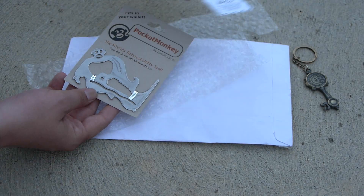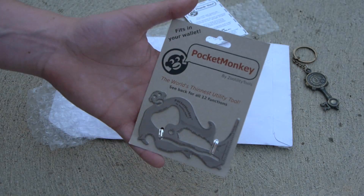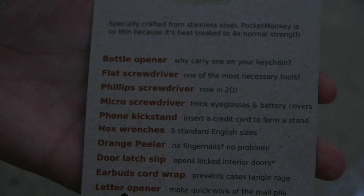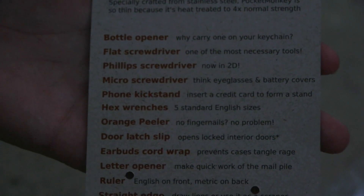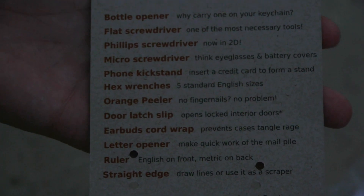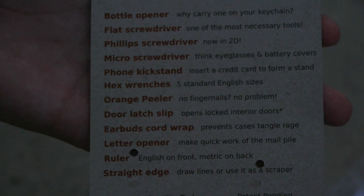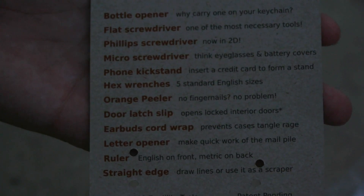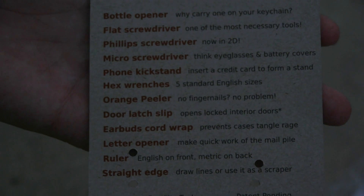You can see it's meant to fit into your wallet and gives you a bunch of tools. Here's a list of the stuff — I might as well read it out for you. You've got a bottle opener, a flathead screwdriver, a Phillips screwdriver, a micro screwdriver, a phone kickstand, hex wrenches in the middle, an orange peeler, door latch slip, earbuds, cord wrap, a letter opener, ruler, and a straight edge to draw lines on.